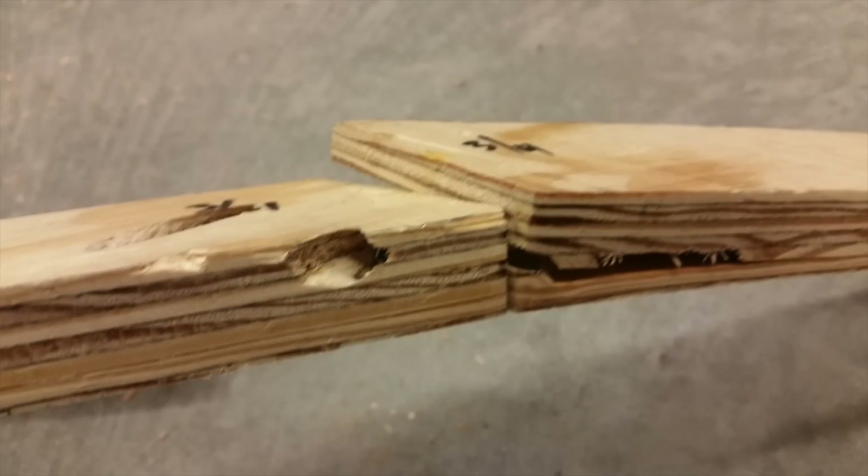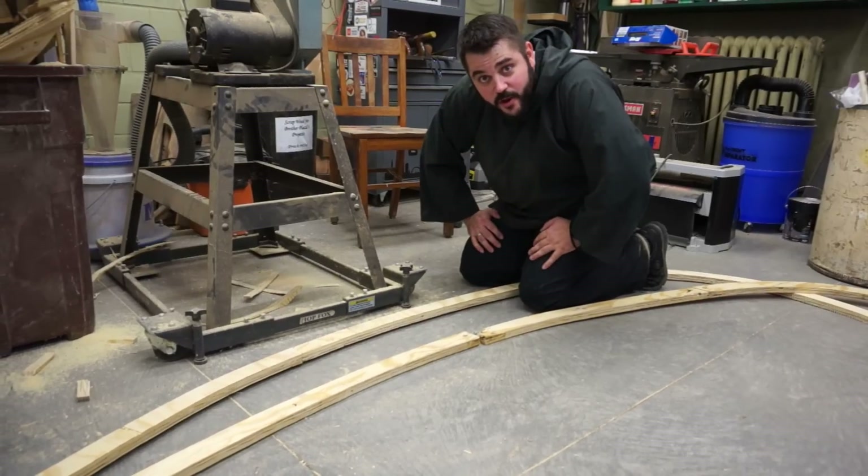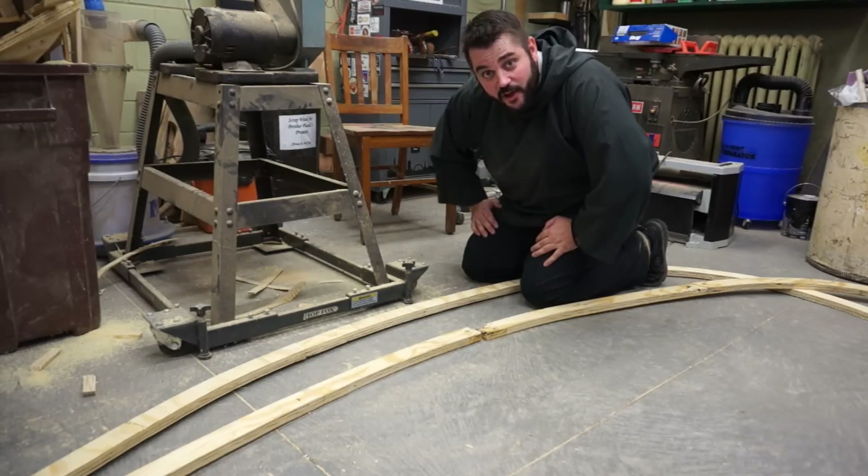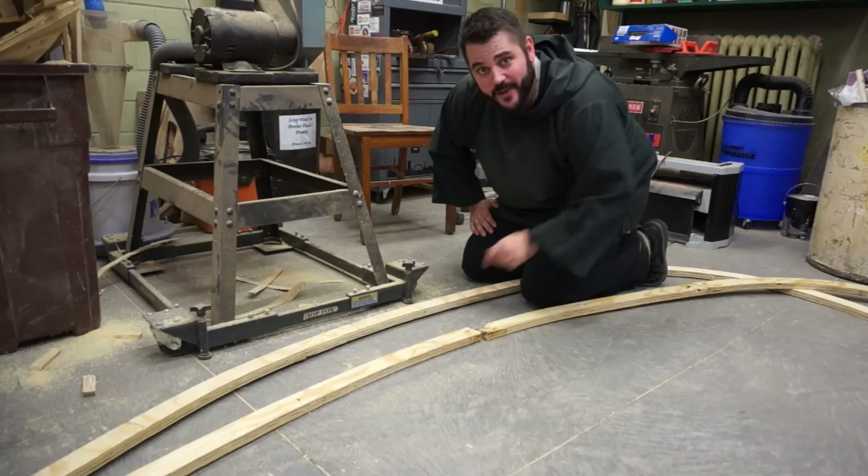I don't have time right now to figure out a way to make this all work because I've got an appointment with Greg Porter at Greg's Garage KC — he's going to help me move the axle on my trailer. So I need to head down there, but I'll get back to this later.